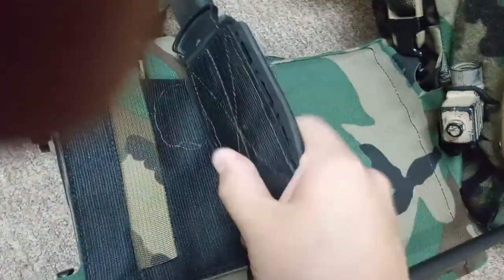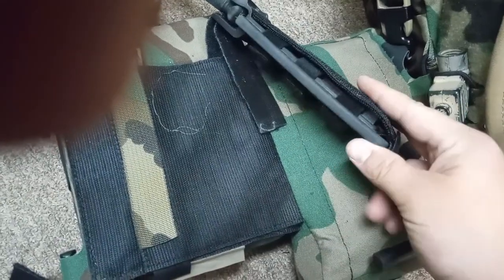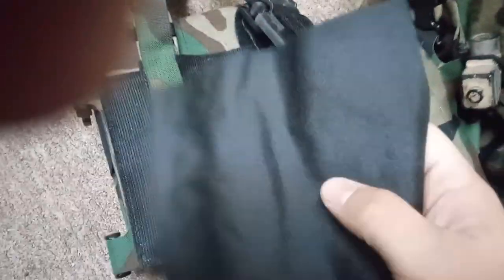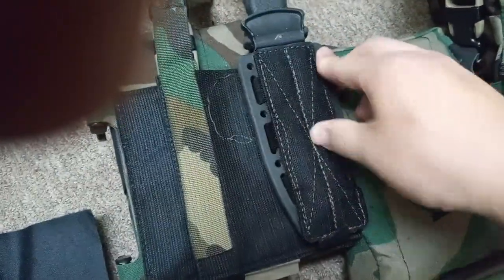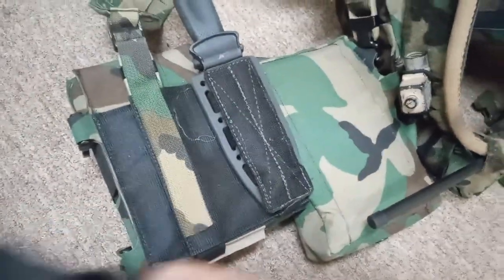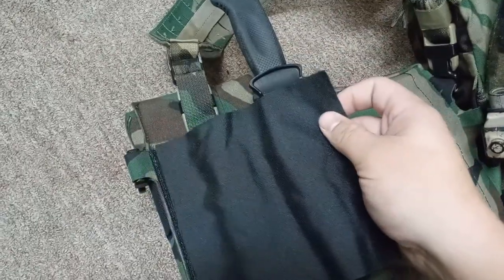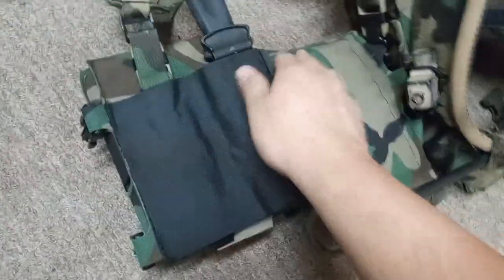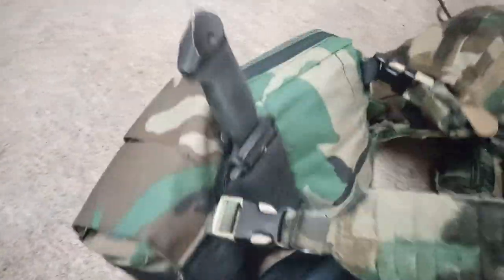The sharpener kind of sticks out a little bit right here, but because I've got this and the extra bit of loop Velcro, you don't even notice it, especially when it's up against your body. It actually does a really good job and pushes the bottom of the magazine pouch slightly forward, which is just fine. That's how I got that on there, and it's locked in.